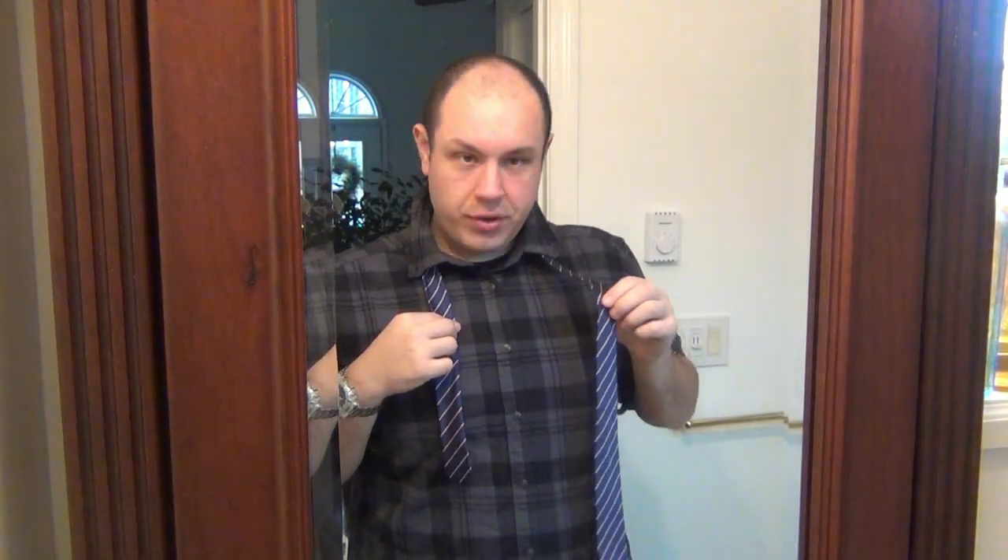A really important thing is how much tie is on each side. You always want about 25% — the skinny part — hanging down, and 75% of the fat end hanging down. This is how you get the appropriate length once it's tied. You have to play around with this because everyone has different size bodies and different size ties. Generally speaking, about a quarter on the skinny side and three quarters on the fat side.